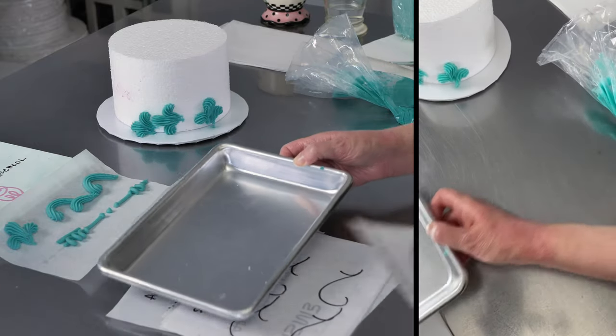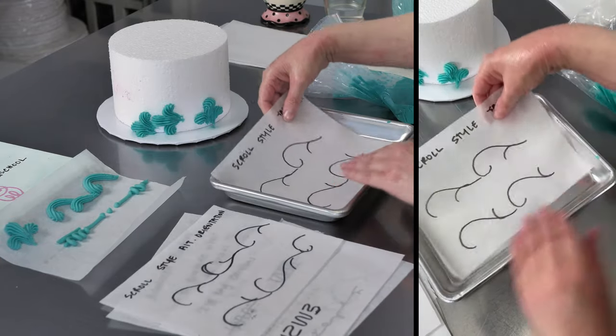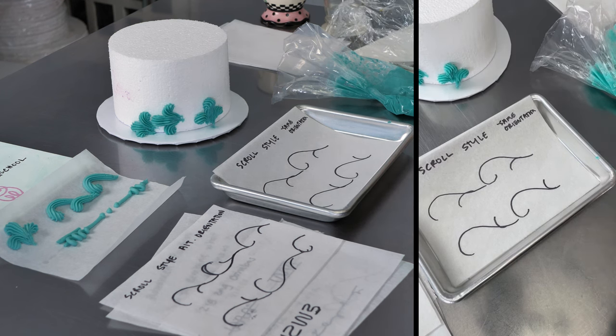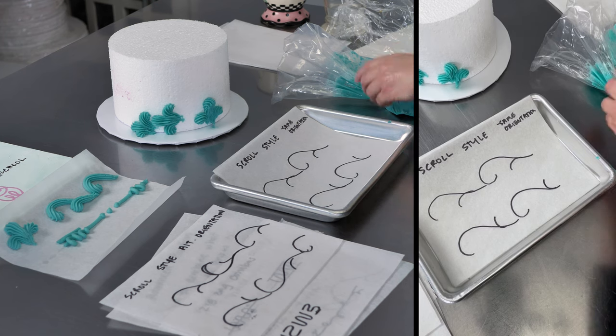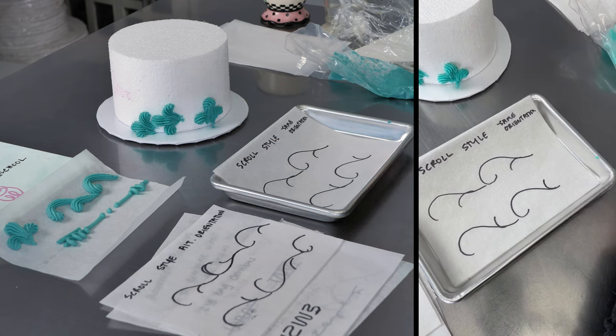We'll move on to some little scrolls. I'm just going to refill my bag really quickly so I have enough. So the scrolls are going to be like a reverse shell, except we're going to open up that curve and make some space — just really make it larger than it normally would be. I'll pipe a reverse shell first just so you can see what I mean, but make sure I get loaded up on buttercream because I'm going to use quite a bit.